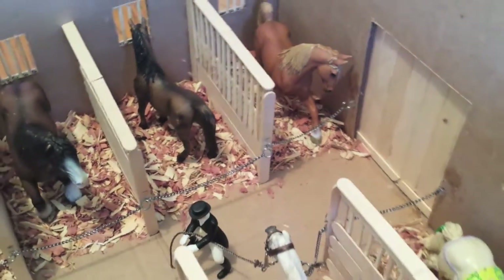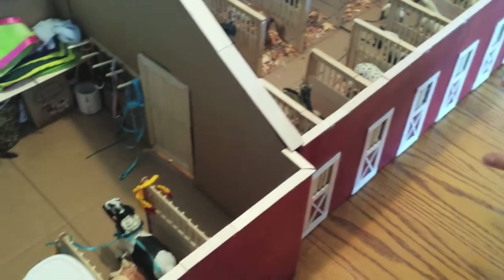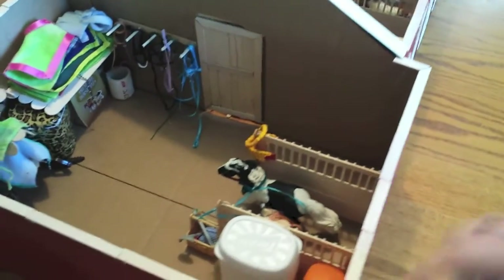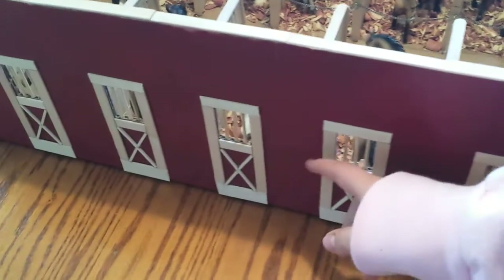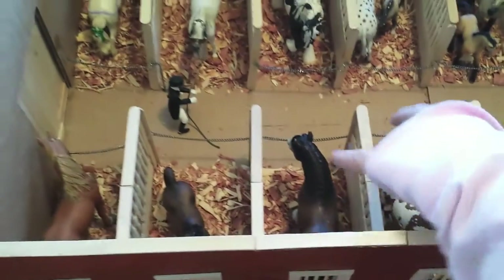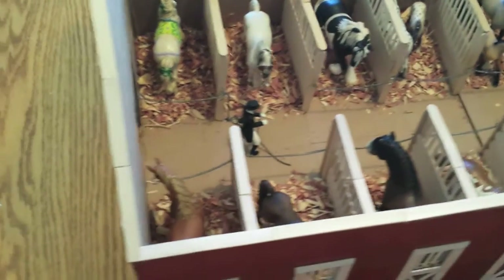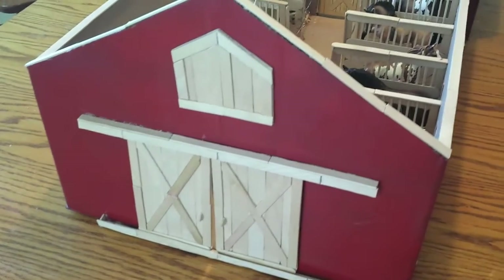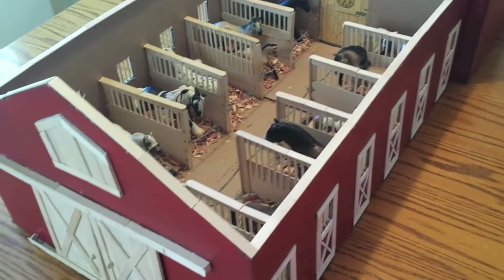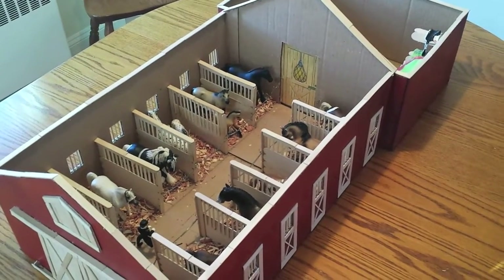Also guys, this didn't take me one day. The rim took me a day. The tack room took me a day to figure out how I wanted it. It took a day to figure out how to do the door. All the windows took a day, and probably a few hours to do all the chain. The stalls took a day. It took a few hours to do the front. It's not something you can do in one day. So keep working on your barn and you'll make a really good barn.